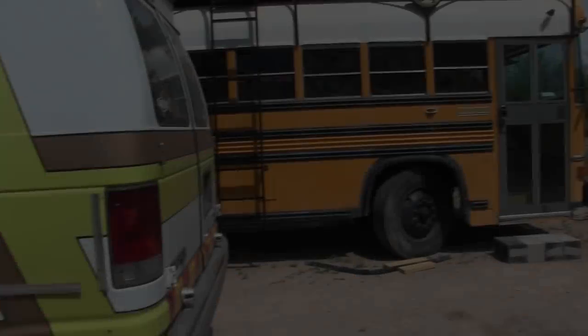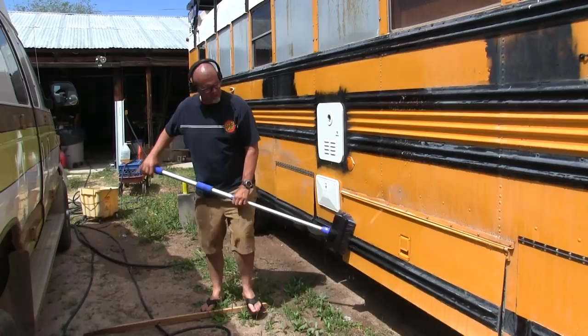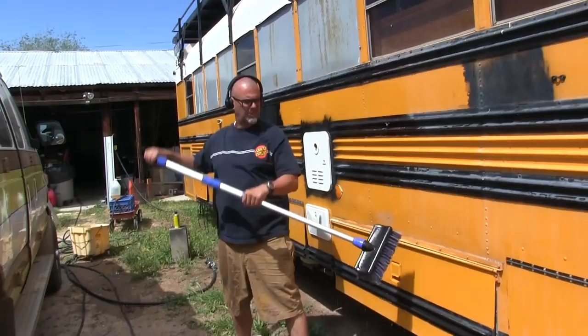And now begins the long and arduous task of washing the bus. It is long and arduous. Can you see all the arduousness? Arduosity, baby. Not happy, clearly. You can tell by my face. The bus is happy.